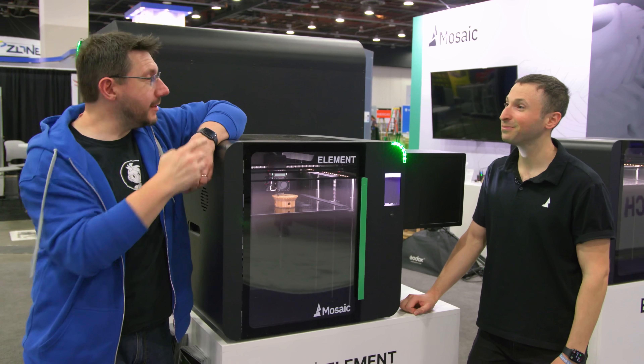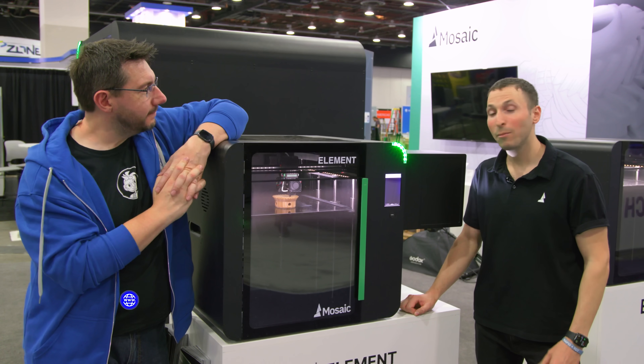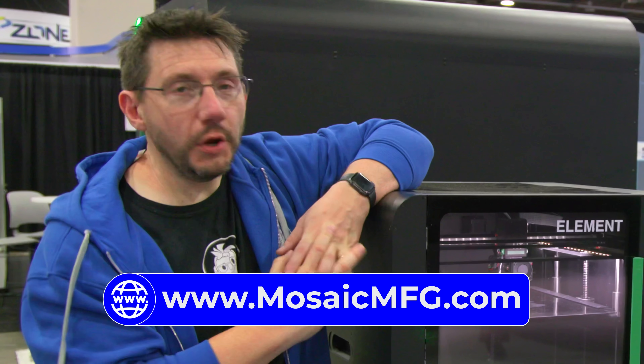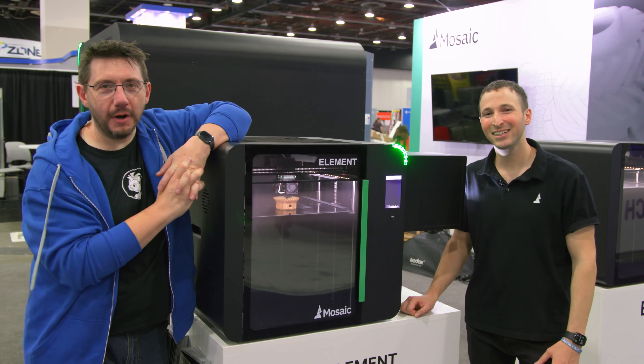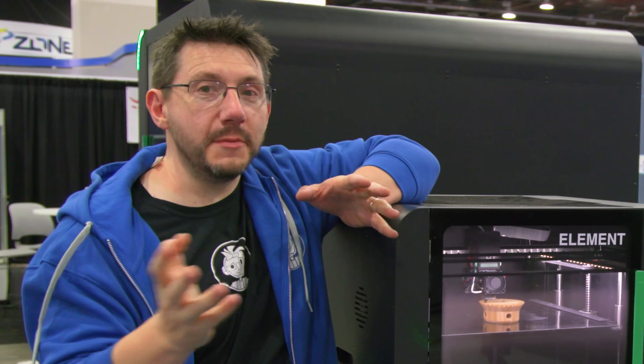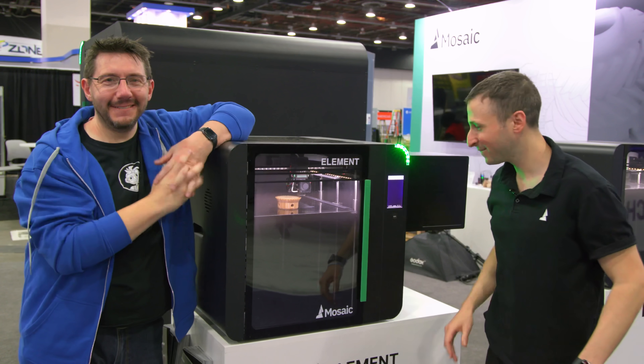Congrats on an awesome machine! Thank you. If anyone wants to know more, head to mosaicmfg.com or come to the show. Don't forget to hug each other more, fight for a cause you believe in, print all the materials, and as always — high five.